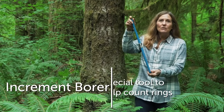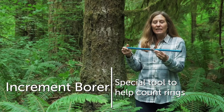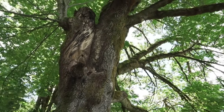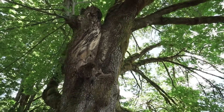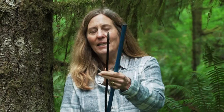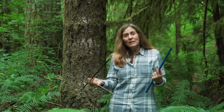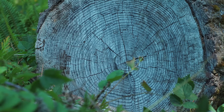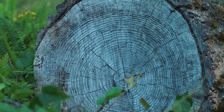Another way that we can tell the age of a tree is by using a special tool that foresters use. This tool is called an increment borer, and with this tool we'll be able to tell the age of the tree without cutting it down. It consists of three parts: the blue handle, a drill bit inside, and inside the drill bit is a spoon or extractor. We're going to use this tool to tell the age of a tree by counting those growth rings.